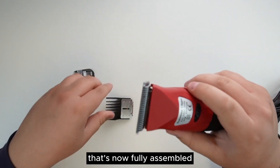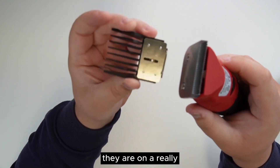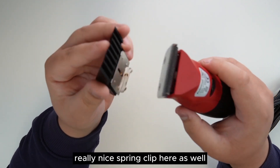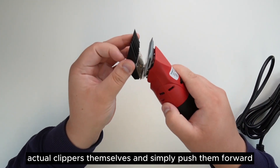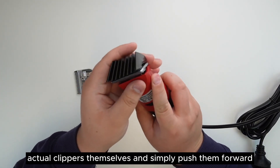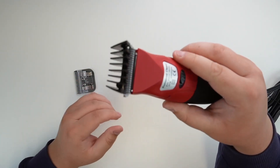That's now fully assembled. To attach the guards, they use a nice spring clip. They come with hooks that you just need to line up on the back of the clippers themselves and simply push them forward — and now they're on.